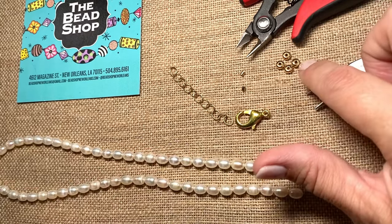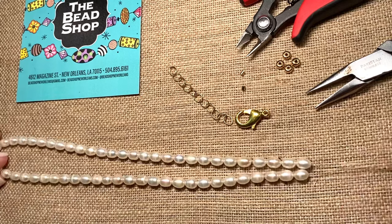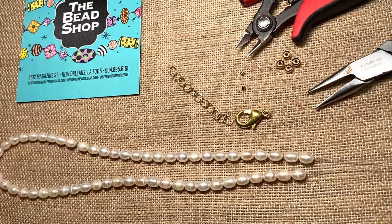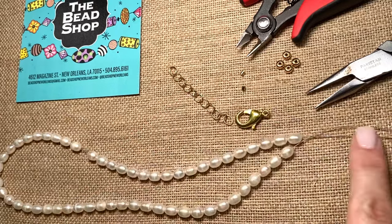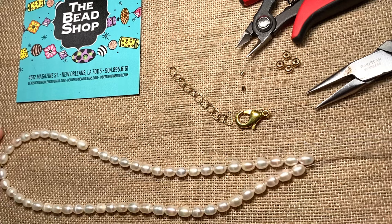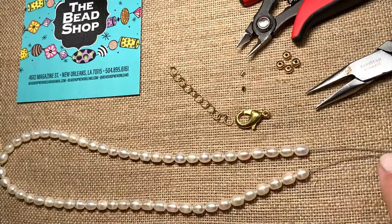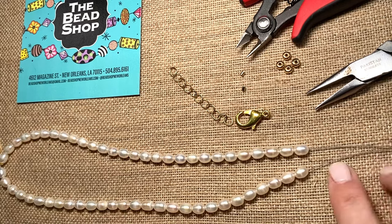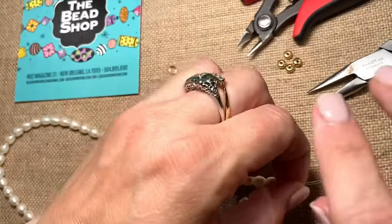I've got my little go-back-through beads, or finishing beads — you'll hear us call them both. For starters, you want to make sure you at least have three inches of wire in order to do your clasp. That's just a generous amount; you do not use all of it, but it's so helpful, especially if you're just starting this kind of project, to have extra. You can see I cut mine with plenty on the end.